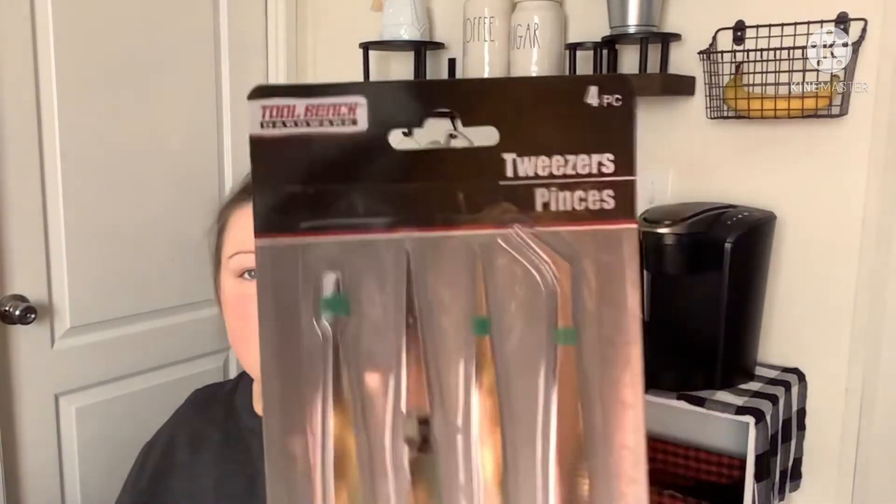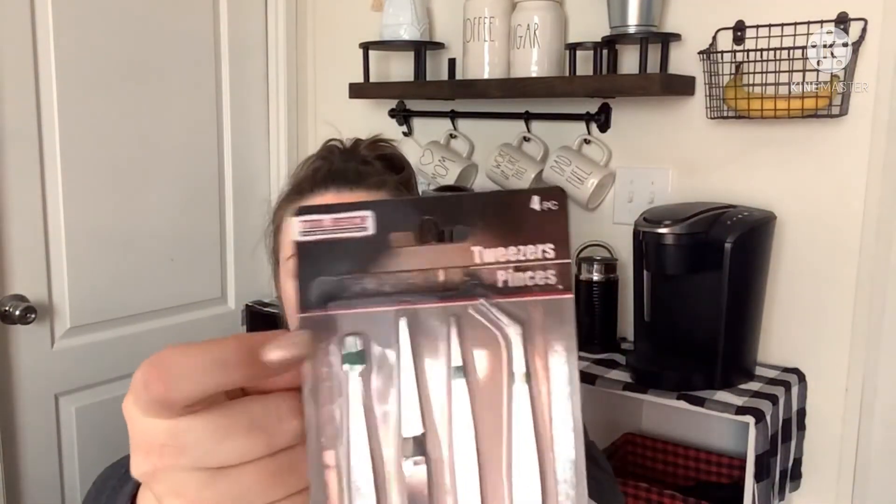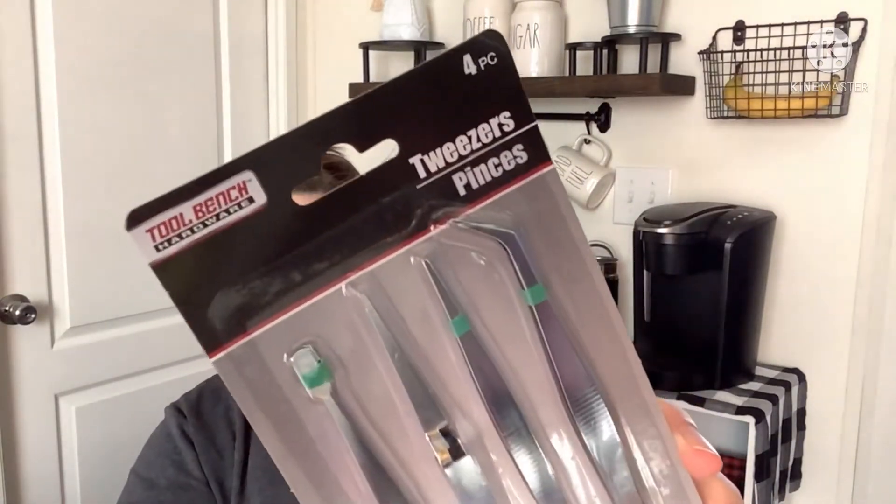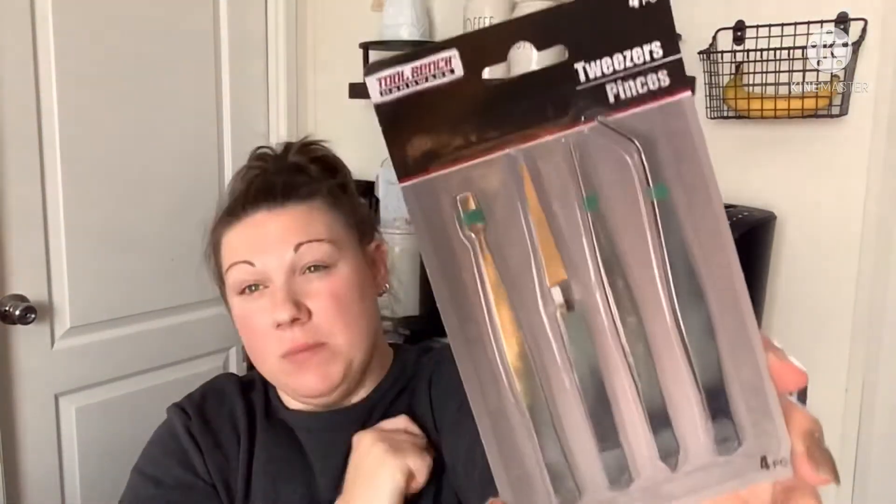From the tool and hardware section, I found a four-piece tweezer set. I was intrigued because there are different kinds of tweezers and I've been in situations where it would be cool to have a specific type. Now I'll be prepared — I'll just throw those in the toolbox.